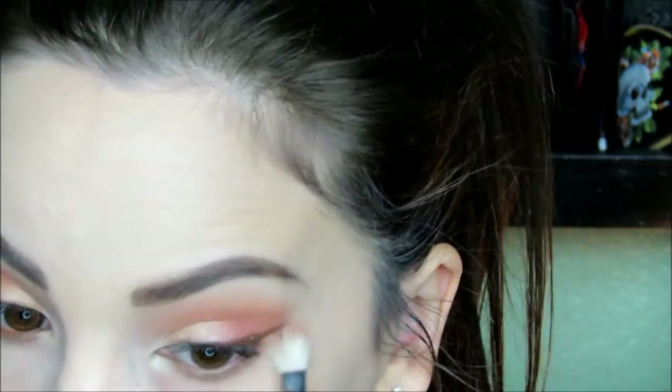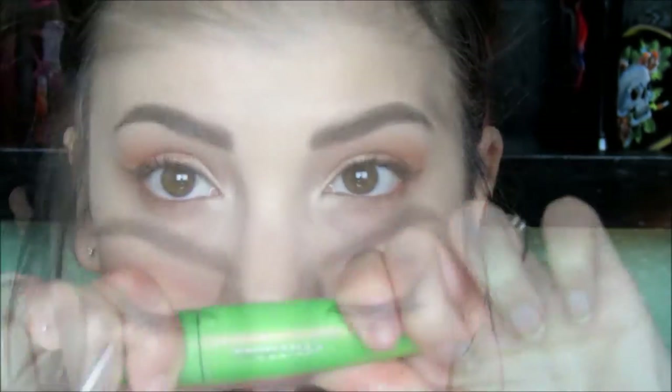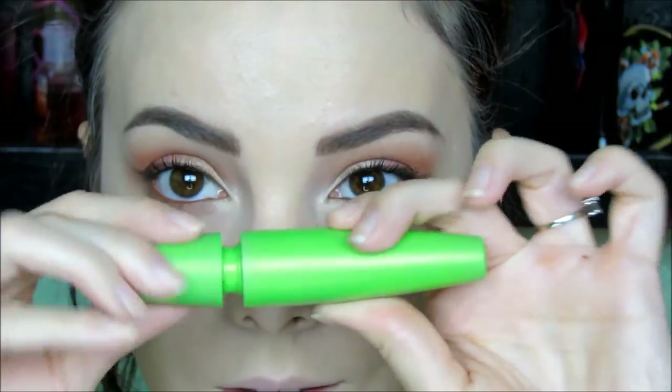After that, I'll add a touch of Fire to the outer corner of the lower lash line. Then I'm going to pick up a little bit more of Desert on that blending brush and blend, blend, blend under that lower lash line. Remember, the more you blend, the better it'll look, so blend away. I'm going to finish off the eyes with CoverGirl's Clump Crusher Mascara in brown on the lower lashes.